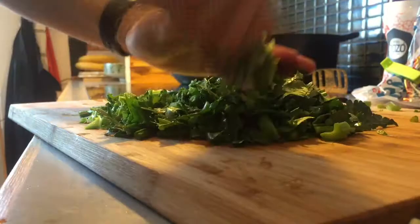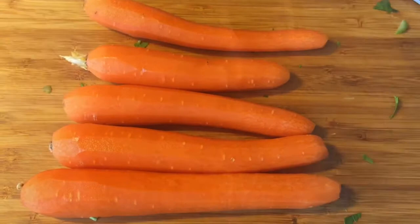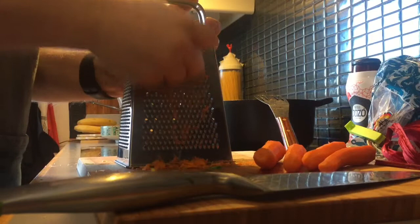For the vegetables I use organic little fine carrots. And the organic celery that I chopped down — I use the whole celery, the leaves and the root and pretty much everything. I put it inside the pot. Then I peel the carrots and grate them on a grater. Put it inside the pot.